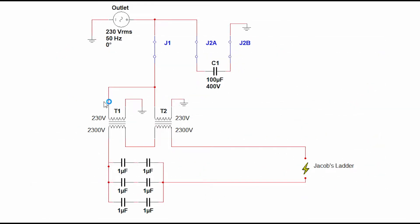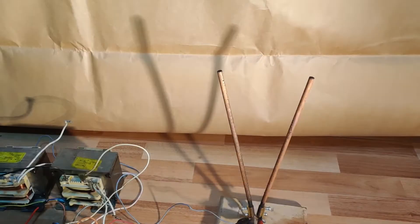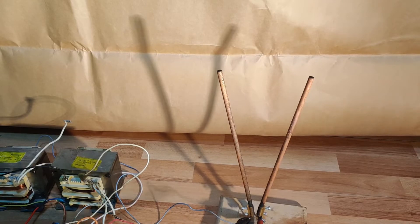Moving on, the primary windings of the transformers are coupled in parallel while the secondary high voltage windings are hooked in series. Each of these transformers needs a 3uF capacitor to achieve resonance frequency. This both limits the current and increases spark length. These are microwave oven capacitors, each one having a capacity of 1uF at 2000V. But enough talking — now let's see it in action!